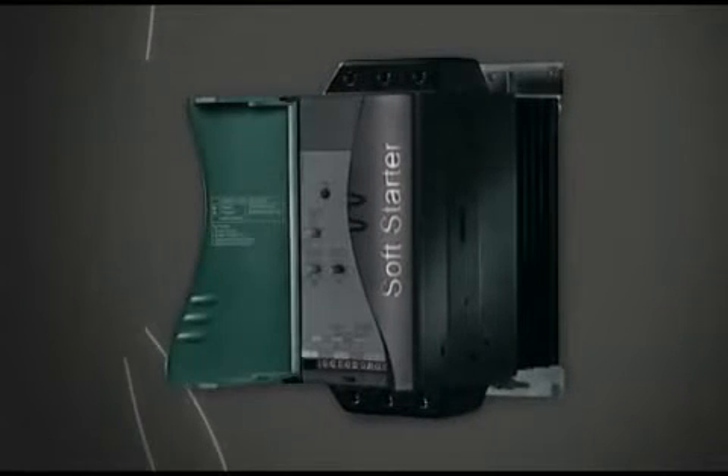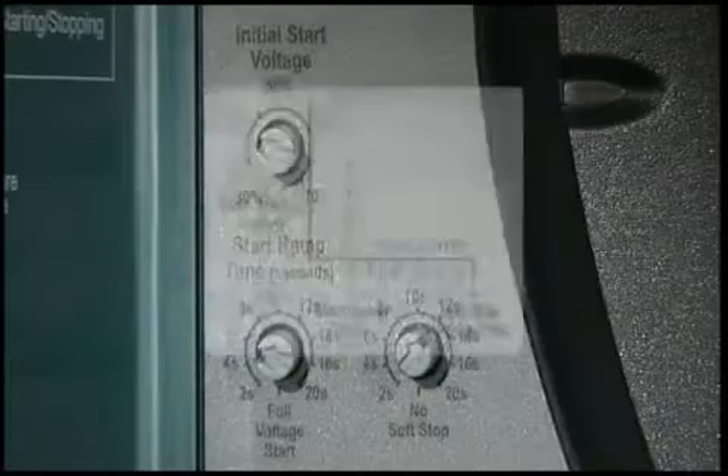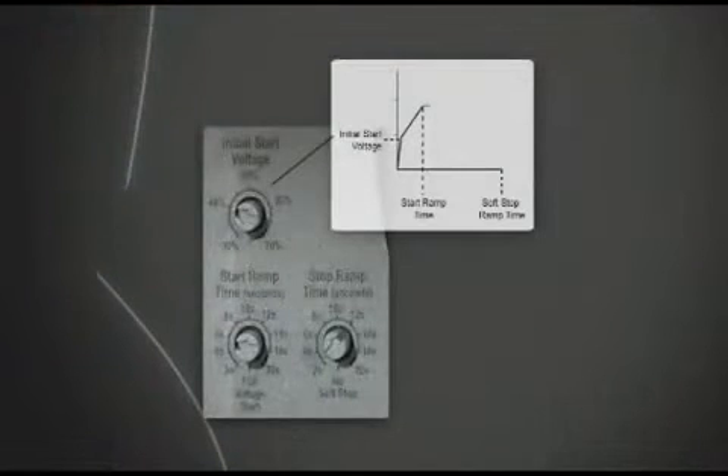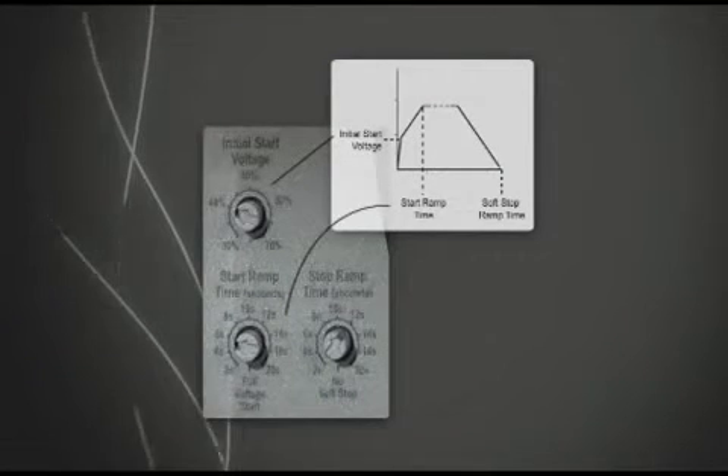CSX soft starters are easy to use with only three adjustments required in commissioning: initial start voltage, start ramp time, and soft stop ramp time.